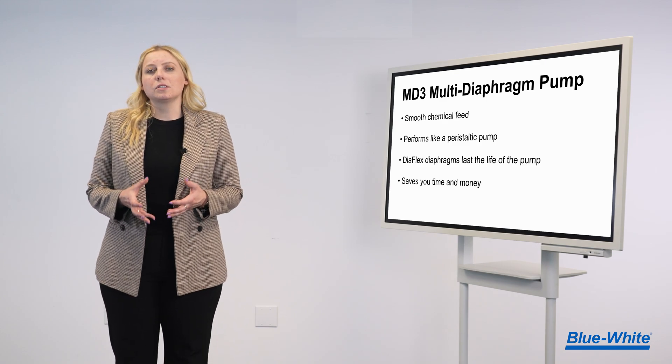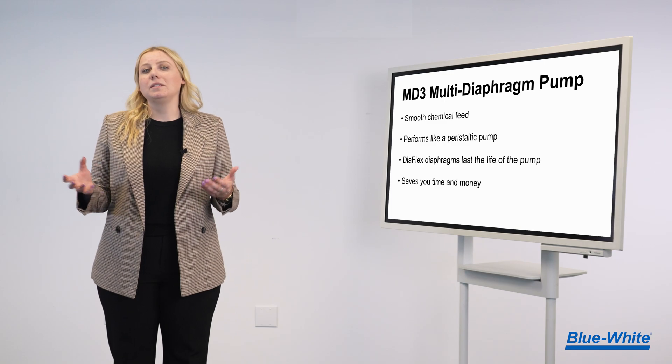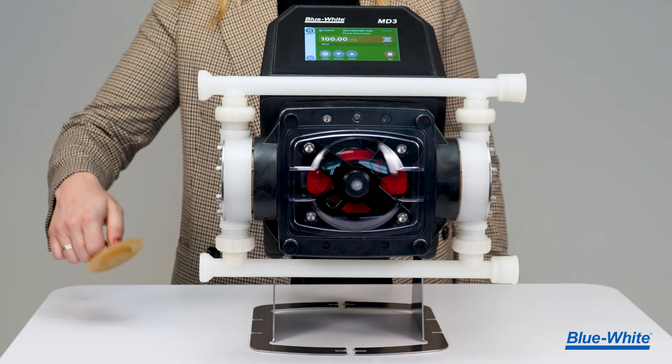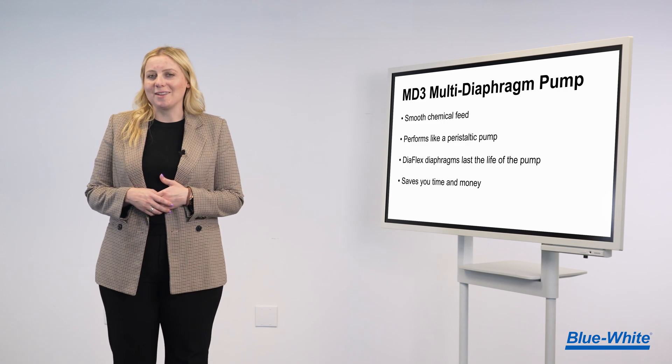The MD3 delivers a smooth chemical feed like a peristaltic pump, but without needing to replace the tube. The MD3 utilizes our patented Diaflex diaphragm that's designed to last the life of the pump, saving you time and money.